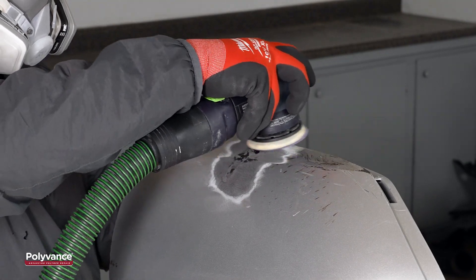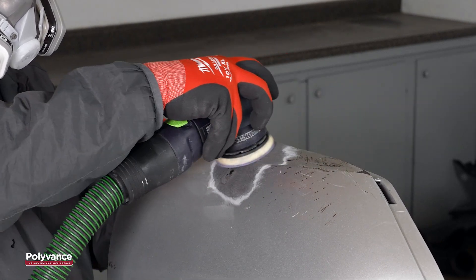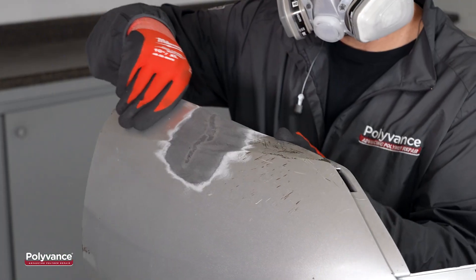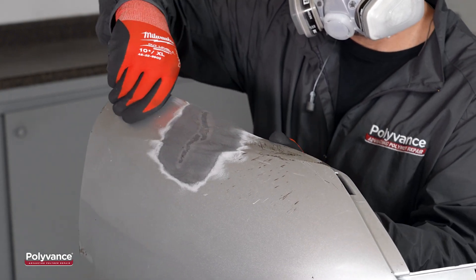Once the plastic was cool, we removed the tape from the backside and sanded the weld down with 80 grit sandpaper. At this point, the welding was completely done and the repair was incredibly strong.